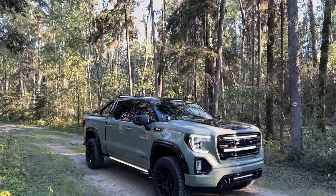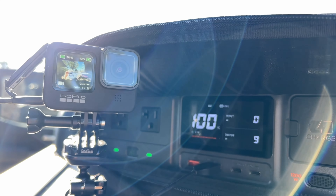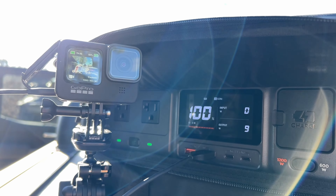In the past, I'd have to have my devices take turns charging off of the vehicle, and as we all know, that can be slow and tedious. I have another example of how versatile the power station has become.